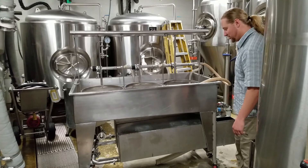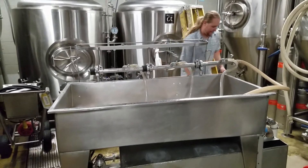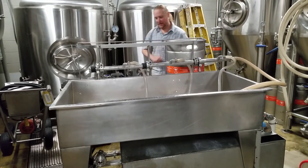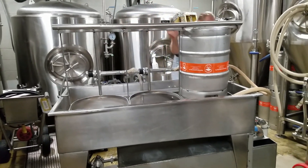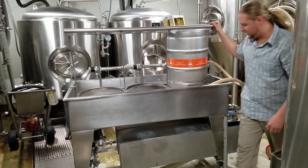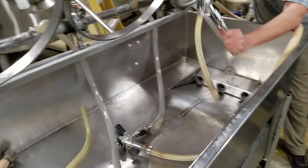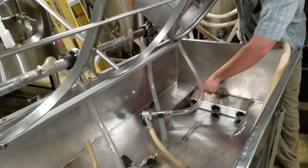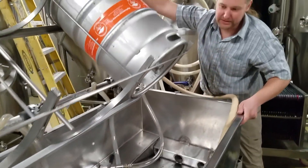This keg washer top flips over so you can load three half-barrel kegs in. That top flips around to load them - that's how you get your kegs in here. If you look at the main trough, you can see the taps that connect to the bottom of the kegs. You'll also see three drains in our trough: sanitizer, rinse water, and caustic.